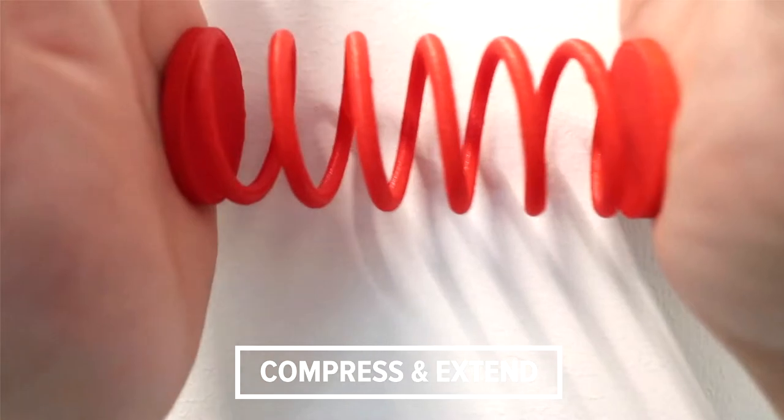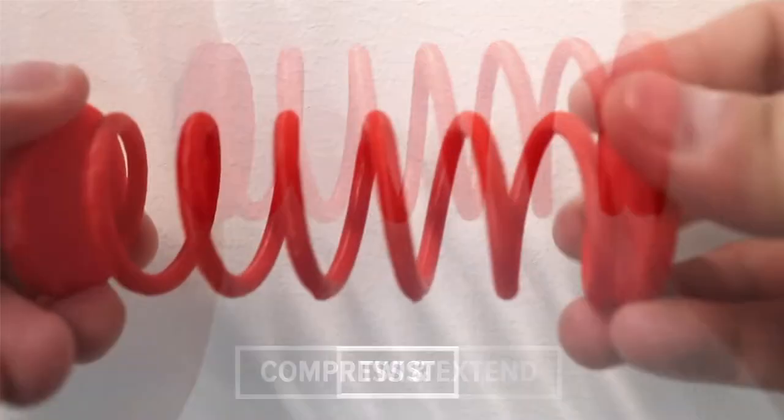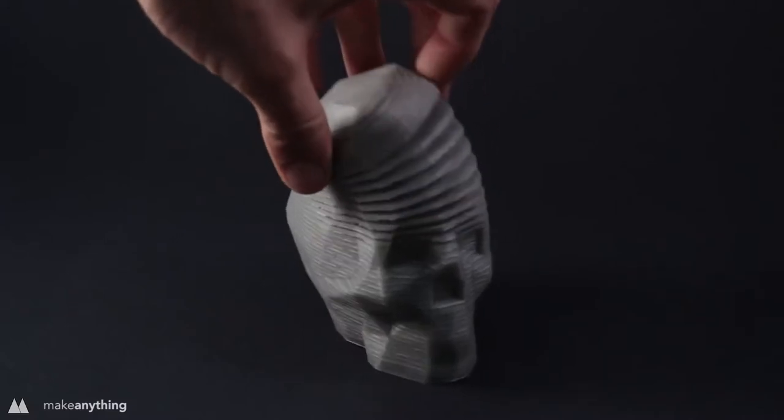Unlike other structures, helical springs support a variety of deformation behaviors, such as compress, twist, and bend. They can store and release energy, and they can be used to follow simple 3D shapes.